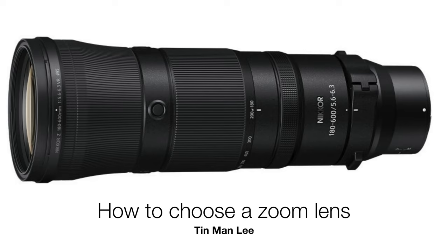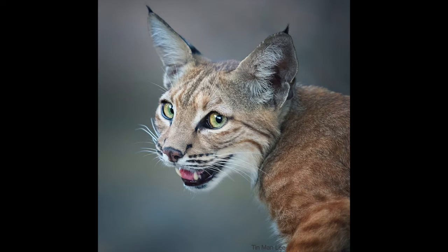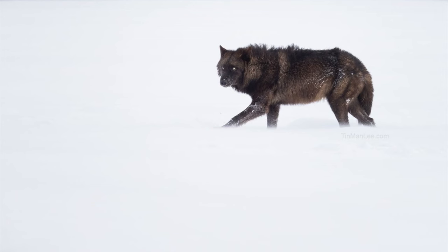Nikon just announced the 180-600mm lens. If you are thinking about buying it, or the Sony 200-600mm, Canon 100-500mm, please hold on for 15 minutes and watch this video and hear my $1,000 mistake of choosing a wrong zoom lens.